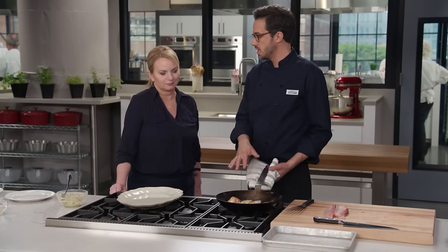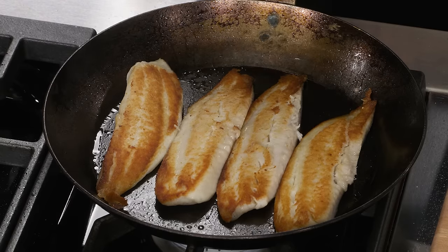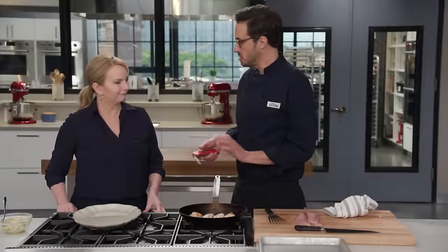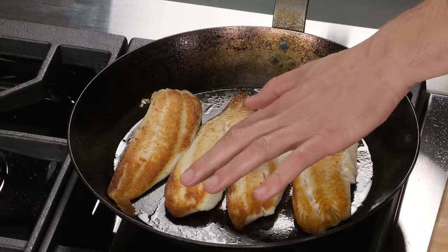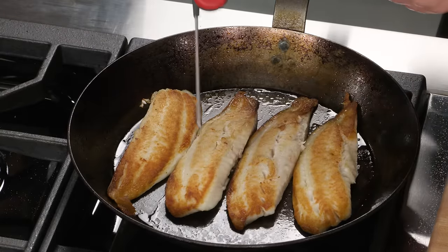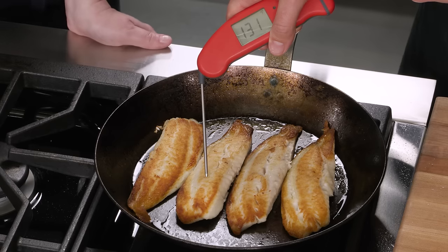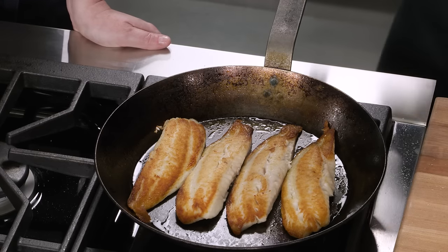We're going to go for another two to three minutes and I'm going to temp these thicker portions. We're looking for about 130 to 135 degrees. It's been two minutes — checking in the thickest part of the fillet — and that looks like 131. Fantastic.